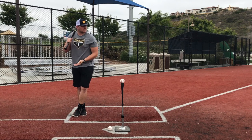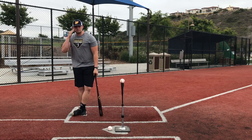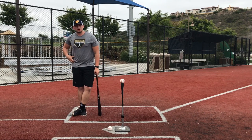When I cross over, I'm thinking about coming up, then stretching out. As I stretch out, I'm going to sink into my back leg. When I sink into my back leg, that's going to keep my head over my back hip.